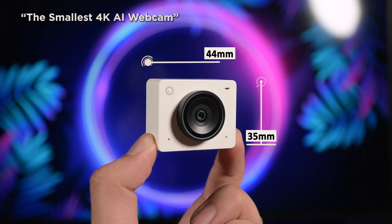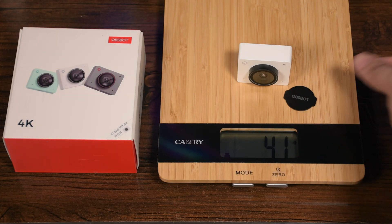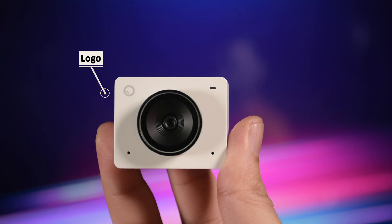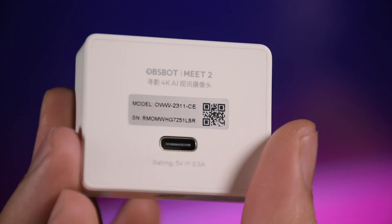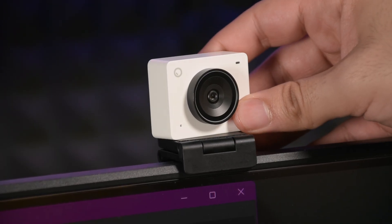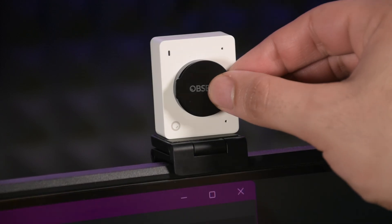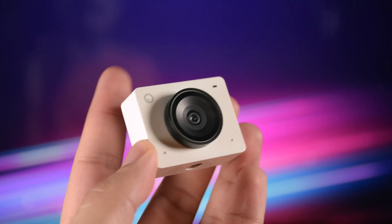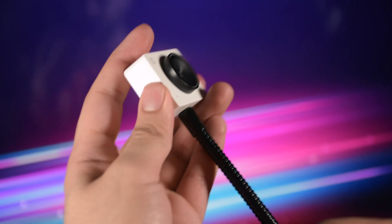This is by far the smallest webcam I've ever seen with such quality. It's around 41 to 42 grams and comes in three colors. The front looks very minimal with the O logo, an LED indicator, two mics, and the Type-C port behind the webcam. The magnetic mount makes it very easy to rotate the camera in any orientation or use it in portrait mode. You can simply stick the lens cover behind the magnetic mount to not lose it. There is also a standard thread which makes it easy to use with tripods and monopods.